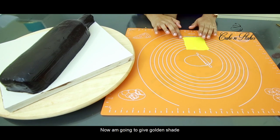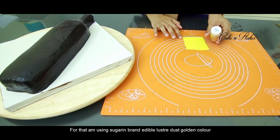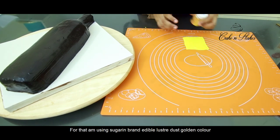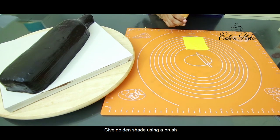If we put this together in one piece, we use a golden shade — edible luster dust golden color. Let's open a brush and apply the golden shade.